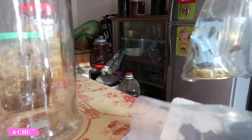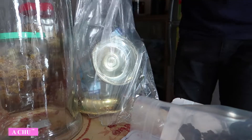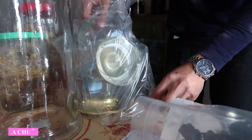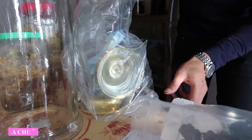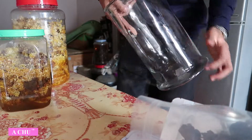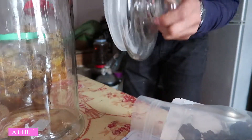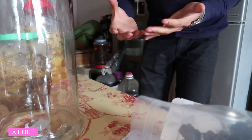Em đi mua cái bình hàn này, bây giờ đổ rượu vào nó vỡ ấp, thế là phí mất một cái bình, phải đi mua cái bình khác. Lưu ý cho các bác là các bác mua một cái bình dày dày một chút như thế này. Em mua một cái bình dày, cái này nó có gioăng cao su luôn, rất là chắc chắn. Thì bây giờ em sẽ tiến hành ngâm cho các bác.